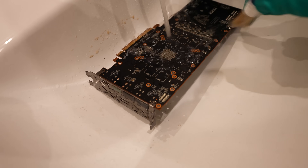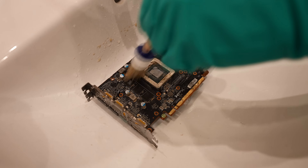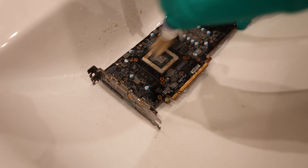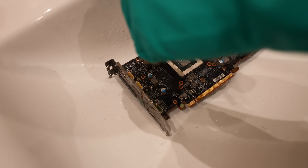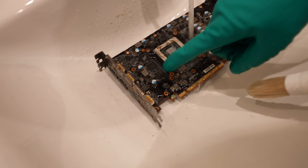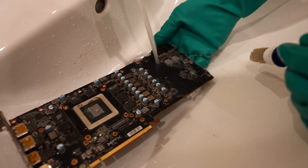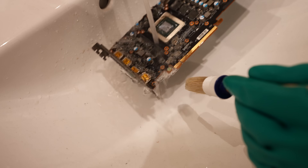Right now I'm just cleaning the card. It's the same process as with all the other flood PCs — first a rough cleaning with tap water, and then after most of the mud is gone, we clean it with isopropyl alcohol, just to make sure we avoid any kind of water residue underneath the memory chips and GPU. We've shown this process two or three times already in the flood PC videos, so I'm not going to show the entire process.